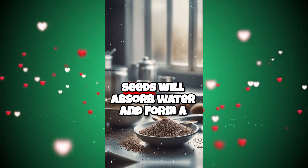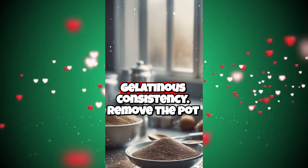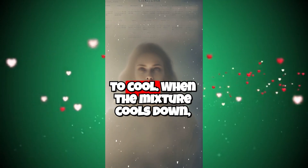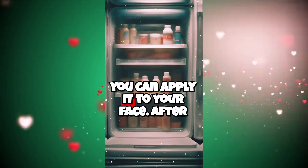During this time, the flaxseeds will absorb water and form a gelatinous consistency. Remove the pot from the stove and leave the mixture aside to cool. When the mixture cools down, you can apply it to your face.